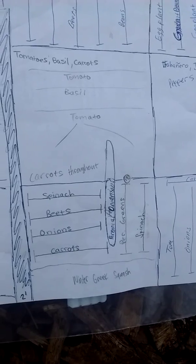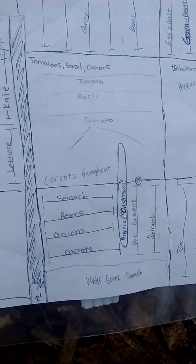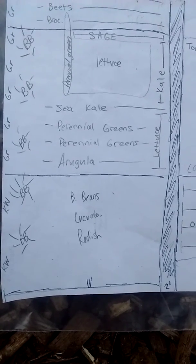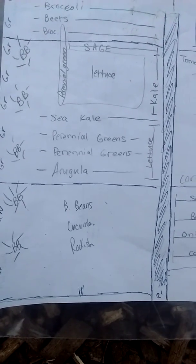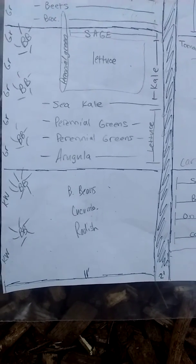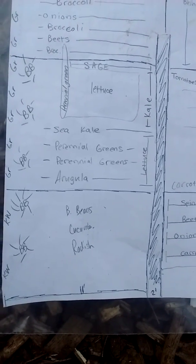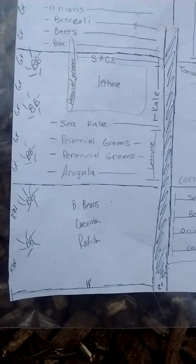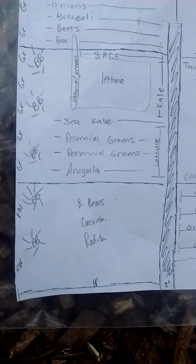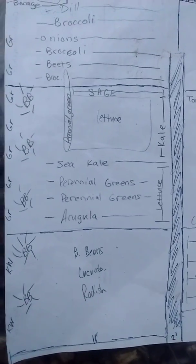If they're circled, that means they're probably a perennial that's there every year. Bush beans, cucumbers, and radishes — radishes help fight off some of the cucumber beetles, and bush beans are supposed to help each other grow. It becomes kind of a mess, as I learned last year, to harvest because they become so intertwined, but it does well.